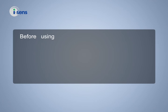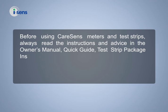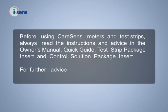Before using CareSense meters and test strips, always read the instructions and advice in the Owner's Manual, Quick Guide, Test Strip Package Insert, and Control Solution Package Insert. For further advice, please contact your health professional.